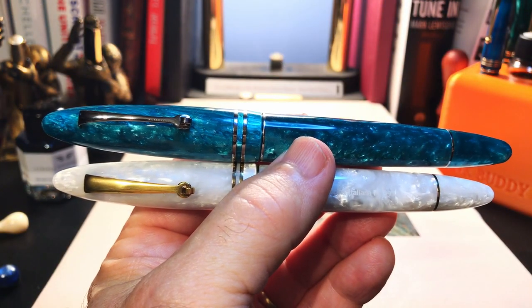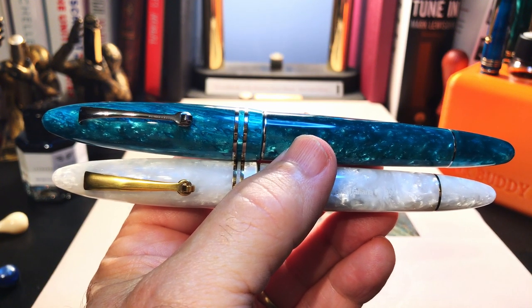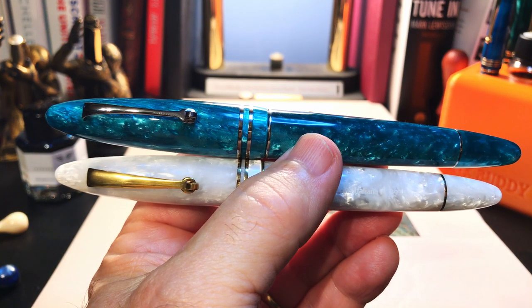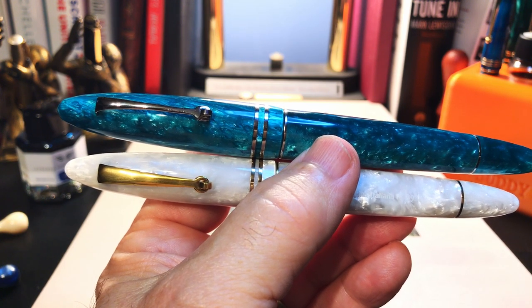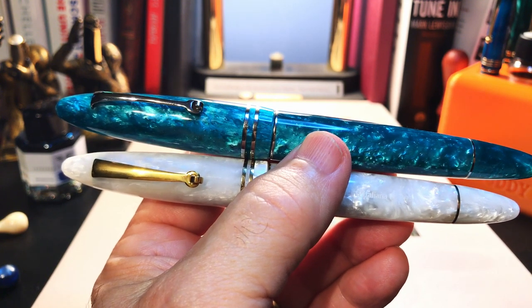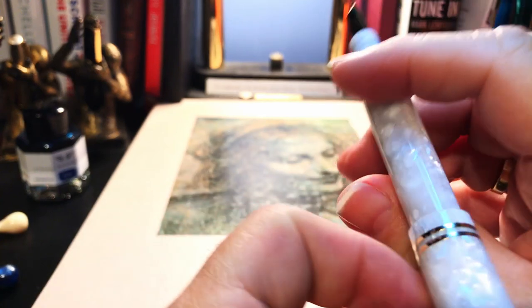The obvious difference between the two pens is size — not only in girth but in length. The Grande isn't just slightly longer and thicker than the Furore; it is substantially longer and thicker. Even though from a glance they look like very similar pens, the writing experience is really different. These extra millimeters in girth and length make the pen feel very different in the hand.